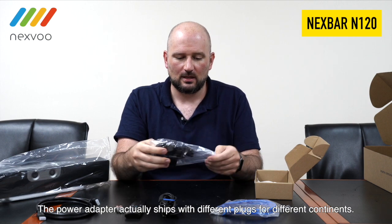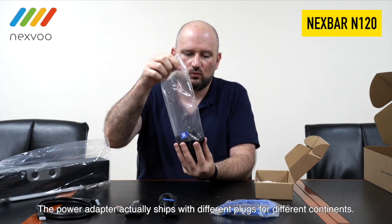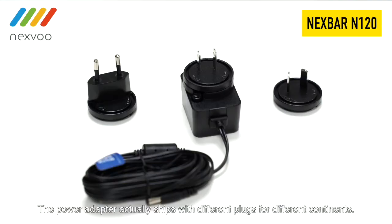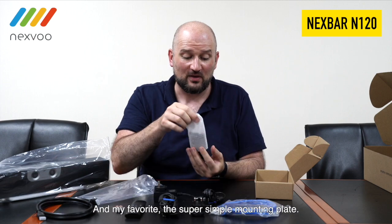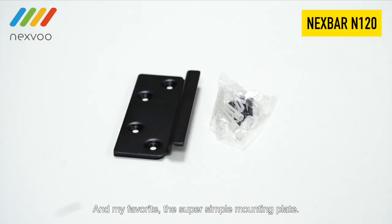The power adapter actually ships with different plugs for different continents. Whether you're in Asia, Europe, or North America, we've got you covered. And my favorite — the super simple mounting plate. We've got four screws and you're good to go.